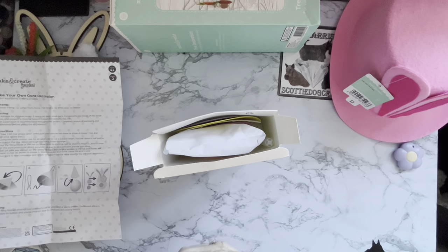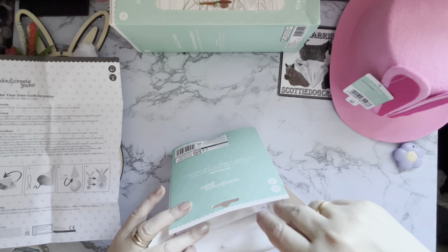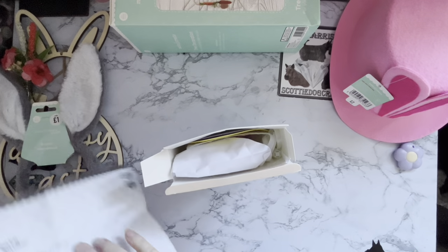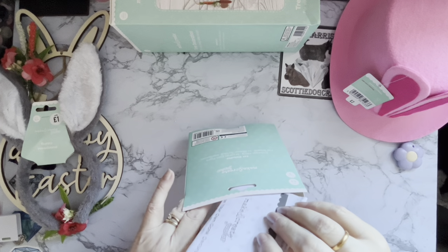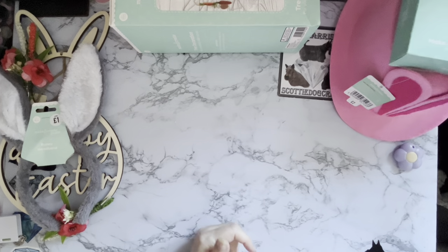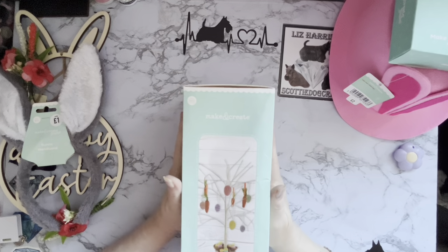Never be afraid to look in children's sections for crafting, because children's things can be a little bit cheaper to encourage kids to craft. You can get some really good deals, and if you think it's a bit babyish, you can always add your own interpretation and make it more adult. I'm quite happy with the children's things — as you can probably tell by me buying bunny ears!